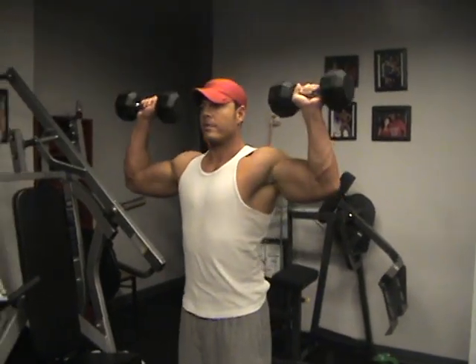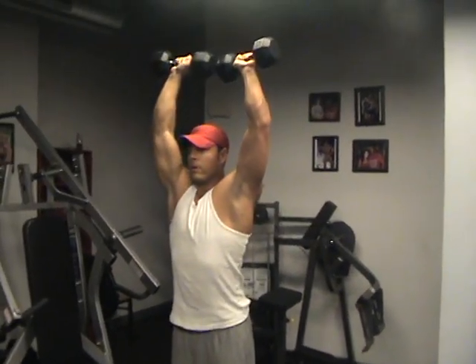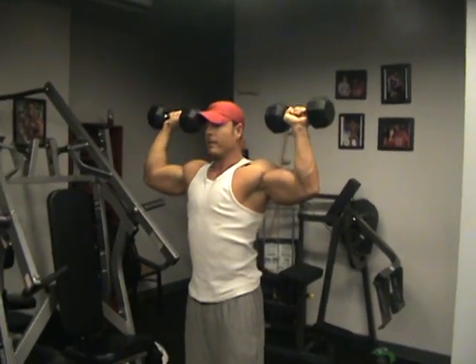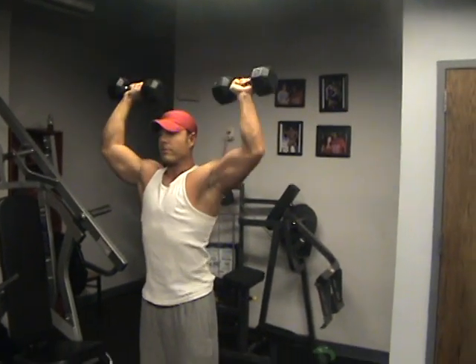So we'll just do a simple overhead press, nice slow and controlled. Now hand placement — just how you vary your wrist is going to focus on different parts of your shoulder.